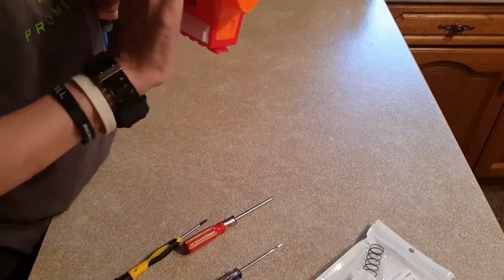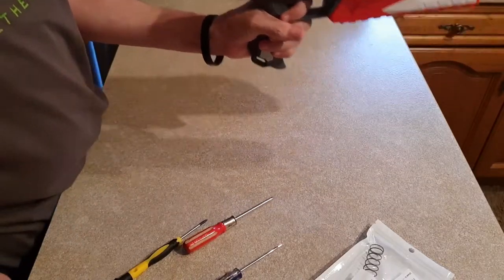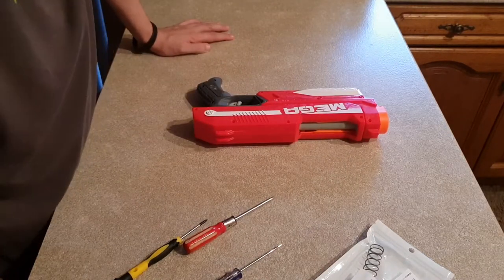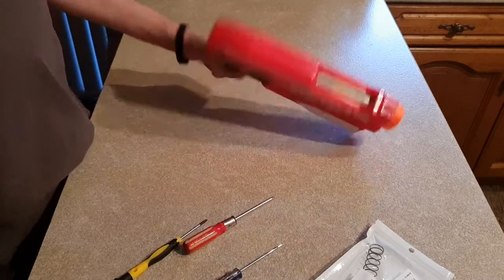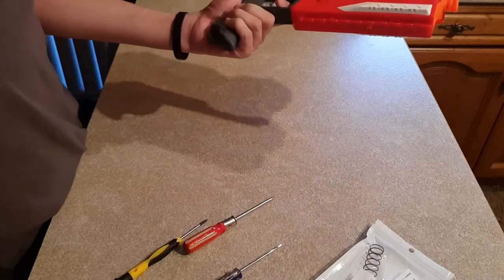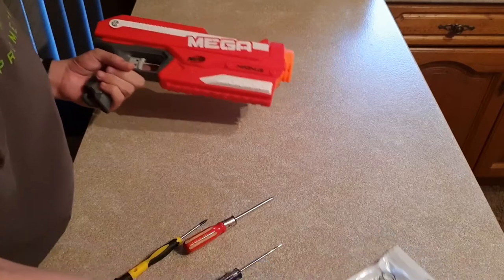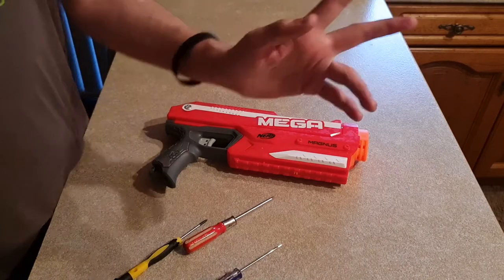It functions just the same as it did before, except with a little more power. Thanks for watching — hit like, subscribe, and hit the bell icon for my latest upload. I've been Matt, and this is my new modified Mega Magnus with a 10 kilo spring. Thanks for watching, stay cool and fun guys — bye bye!